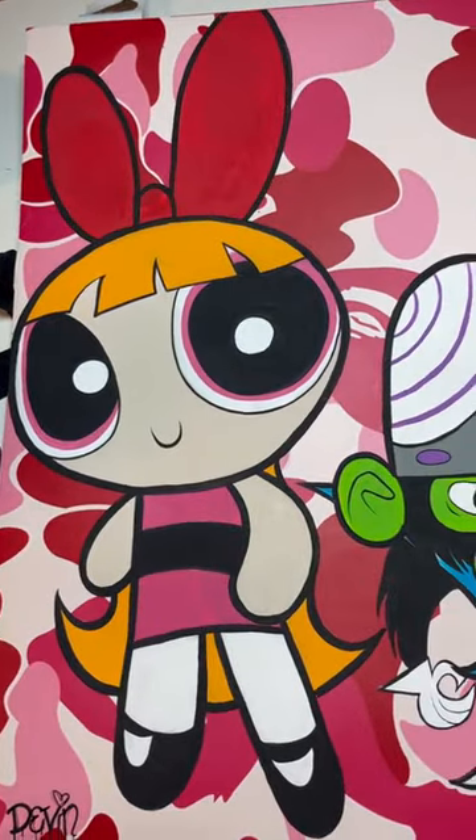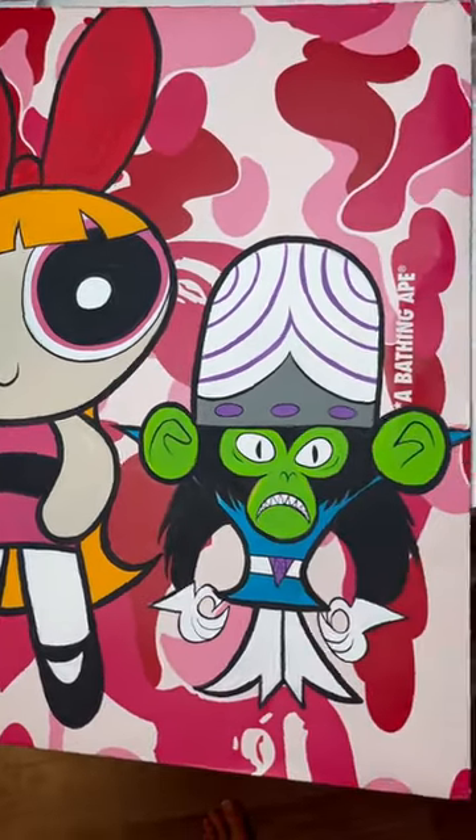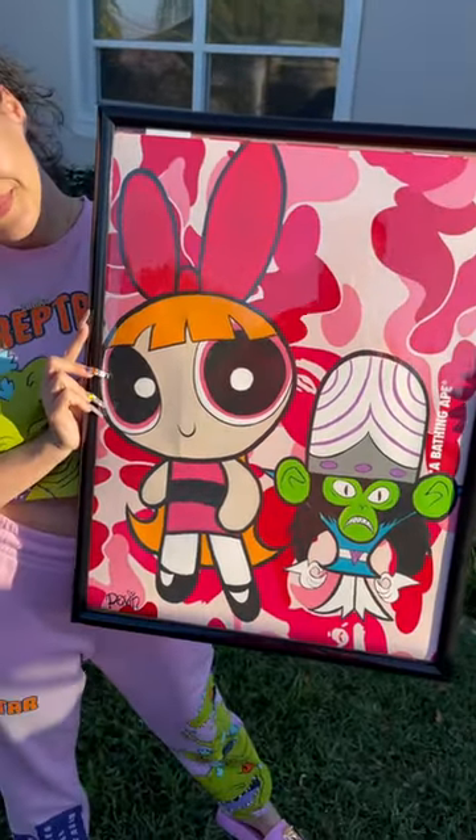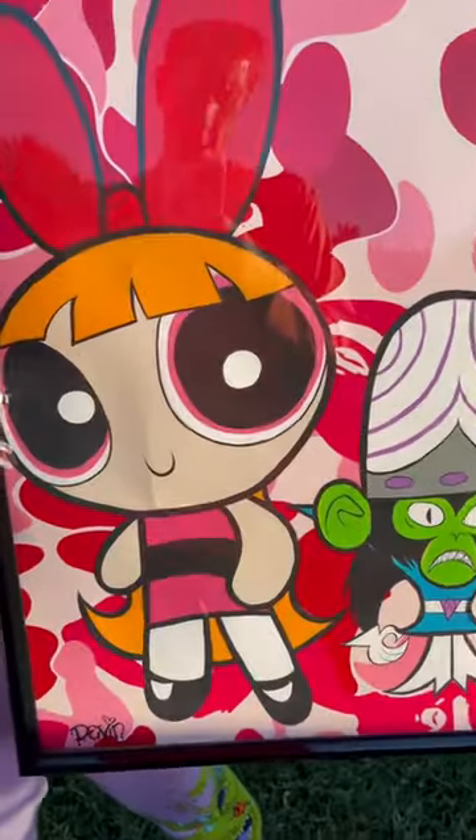My boyfriend helped me put it in the frame — we didn't have to cut the bag at all. Now I can hang this in my new office space and it looks so cool. Let me know what you guys think in the comments.